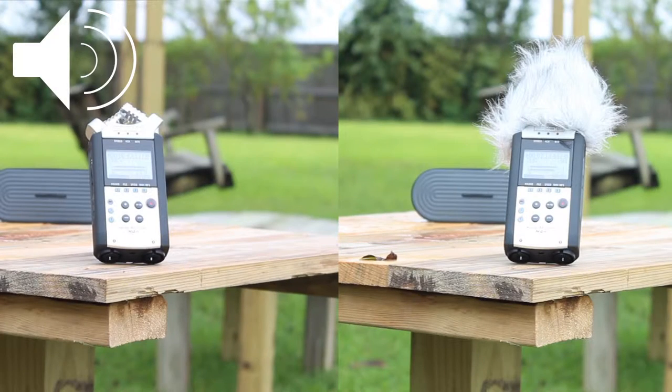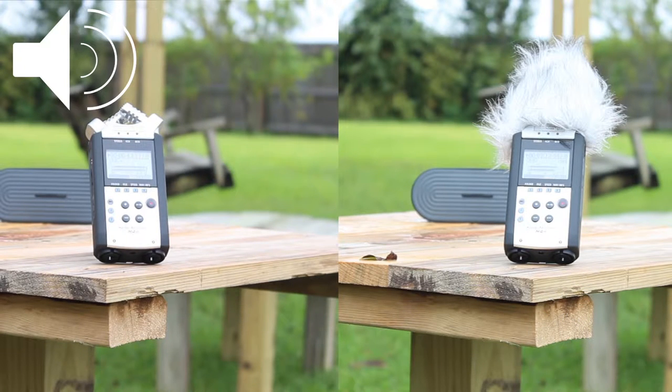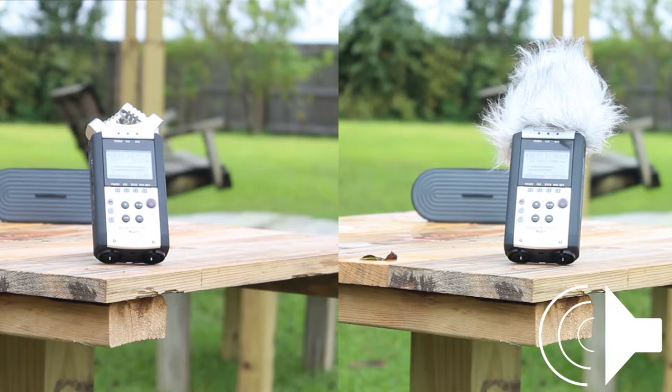What I've done is set up a Bluetooth speaker behind the recorder. The first time I recorded it, I did it without the windscreen, and the second time I did it with the windscreen. In this demonstration, keep an eye on which side of the screen the speaker symbol is on, because that'll let you know where your audio is coming from. And you should be able to tell a pretty big difference.